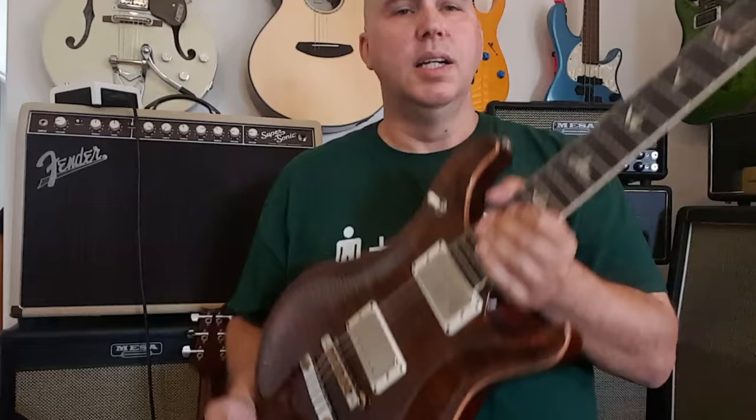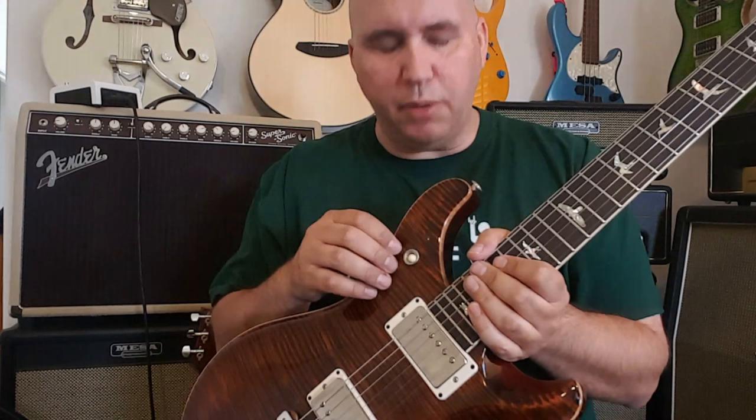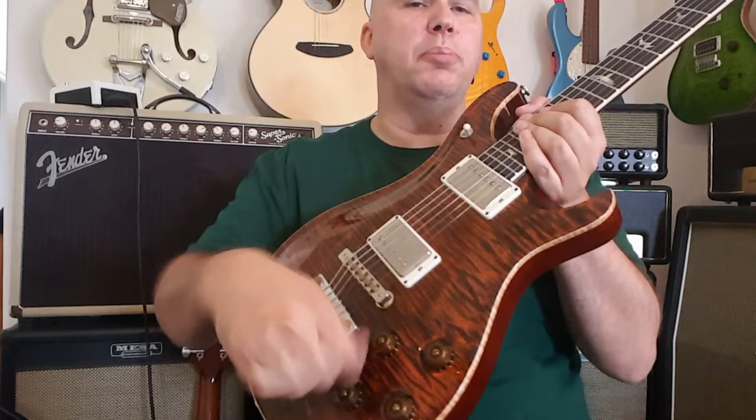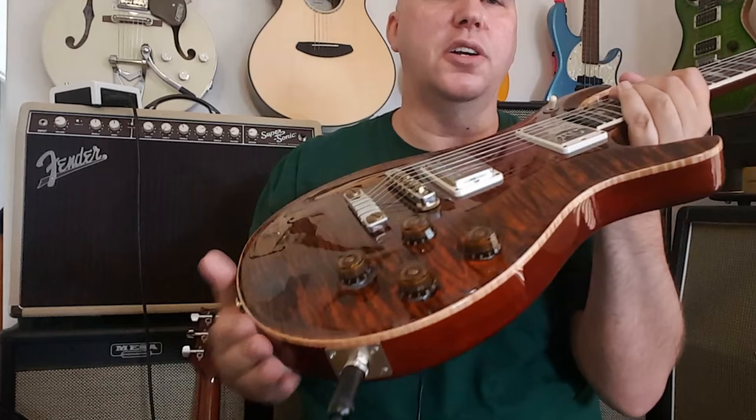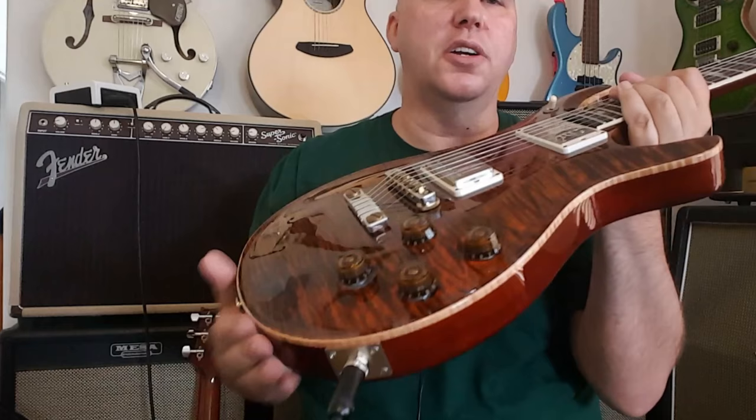They added a three-way switch, which is very reminiscent of Gibson because it puts it up in the upper horn like a Les Paul would, and takes it away from that blade switch they've been using for the last few years. They added four knobs — two volumes and two tones — to be more familiar with what Gibson players are used to, and then added coil-split switches underneath the tone controls to give you a Strat-like feature.